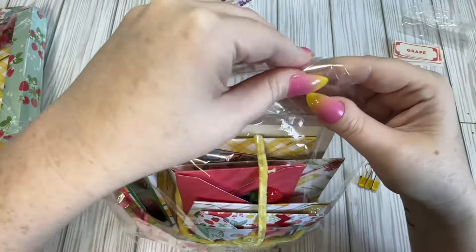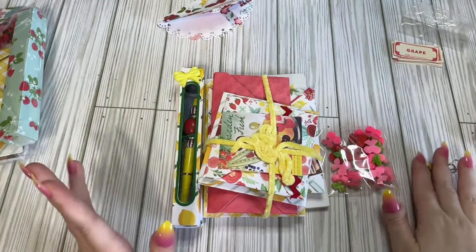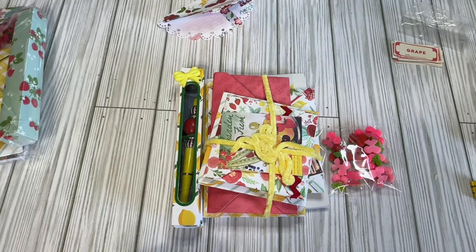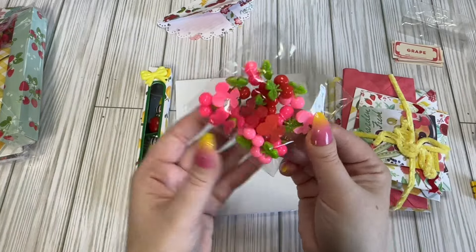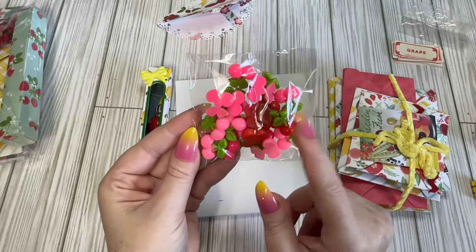She stapled it — give me a second. So we've pulled everything out. The swap is to contain four envelopes stuffed with at least eight handmade items, any of which are your choice, an ATC card which can be part of your eight items, and a six by six paper pad to share. So we're going to get into this. She's got these cute little cherry capuchons — so cute. We have light pink, a bright pink, and red.